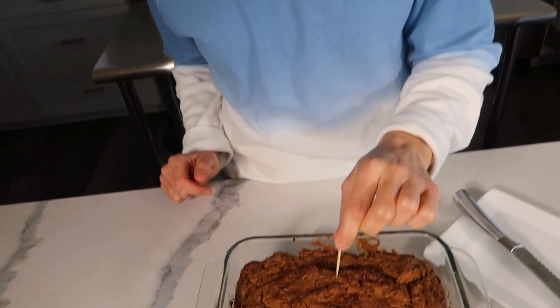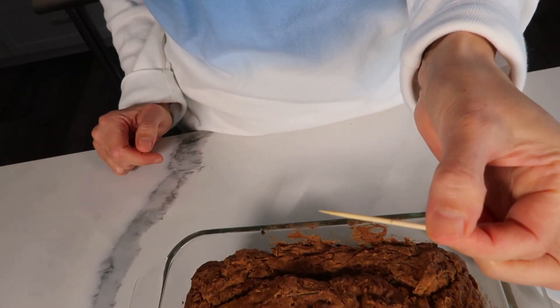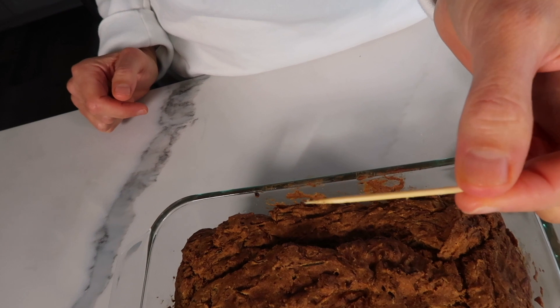The bread has baked for 60 minutes and I let it cool for a few minutes too. The best way to tell if a baked good is cooked in the center is to take a toothpick, stick it right in the center, and pull it out. If it's clean, that means the bread has finished cooking in the middle.